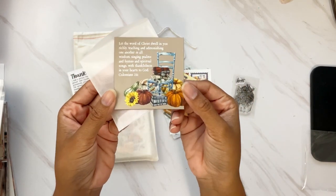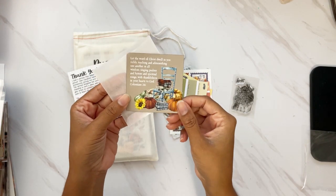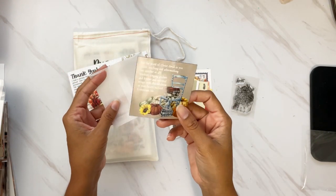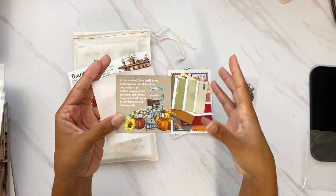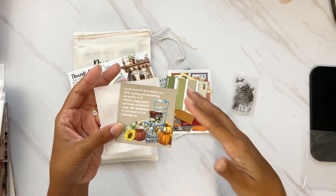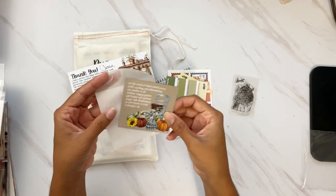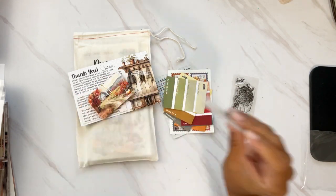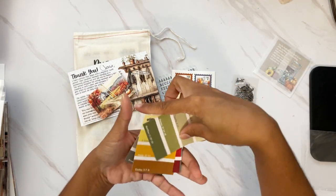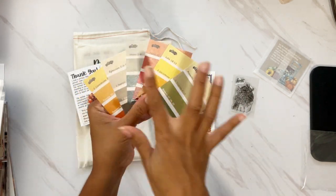I love these magnets — I keep them on my craft cart and some on my refrigerator, because it's great to have in a place where you can go through the verse each day, especially if you're trying to memorize scripture. This is a good one, and I love this little vellum pocket that comes in — definitely using that in my project this month.